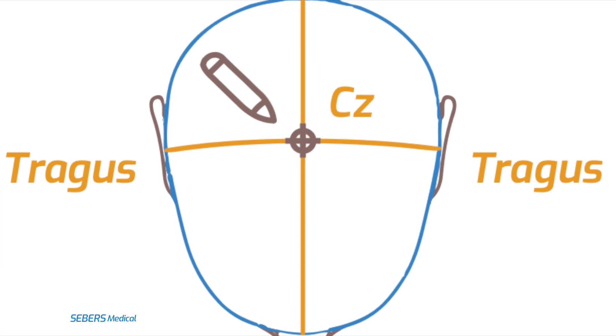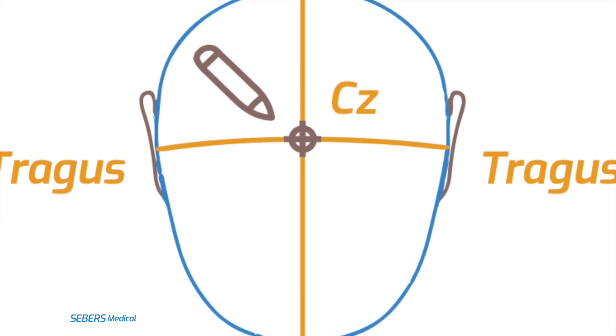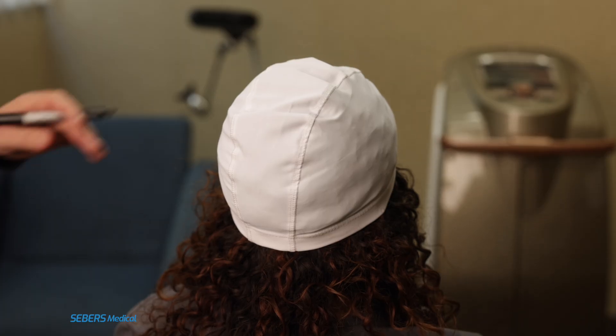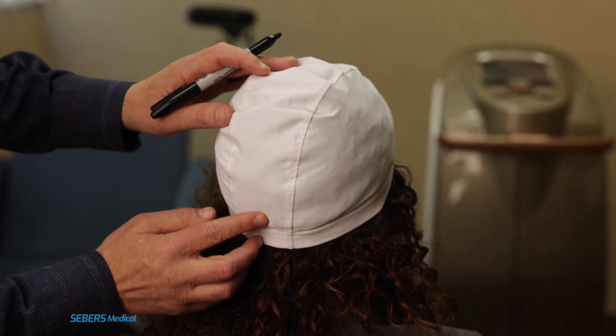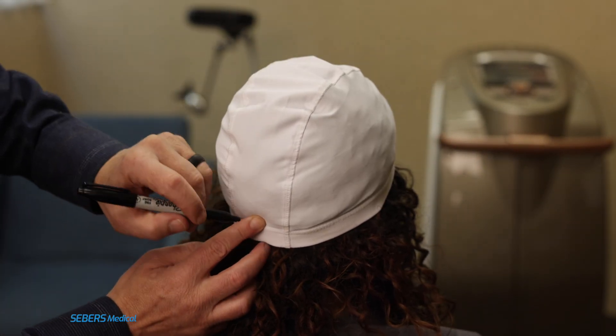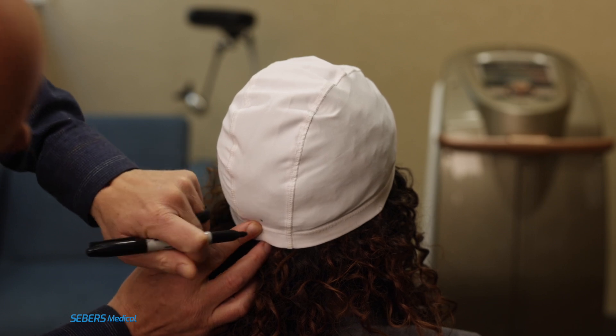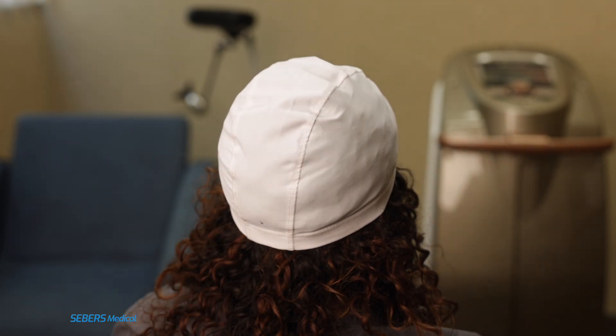Next we need to find CZ, or central zero, the anatomical center point of the scalp. To begin, locate the inion — the bony bump at the lower back of the skull. Use your fingers to gently feel along the midline at the base of the skull until you find the most prominent point. This is the inion.